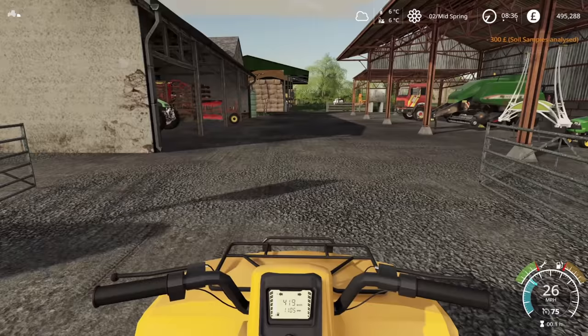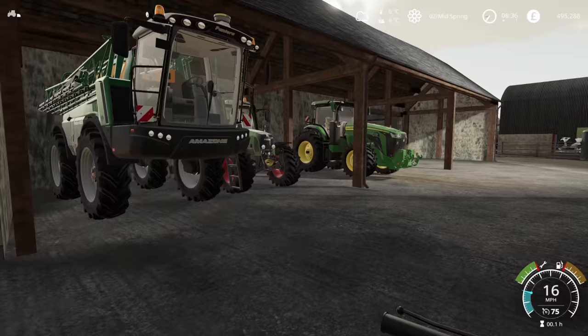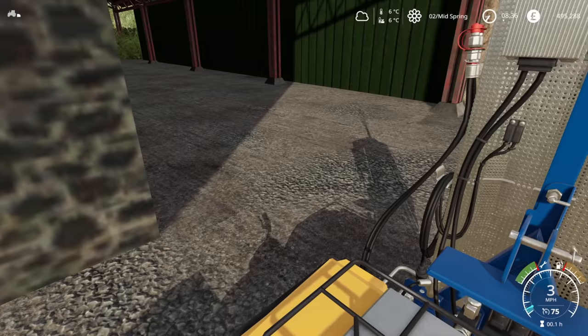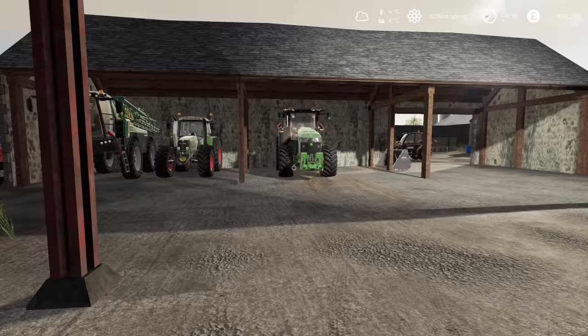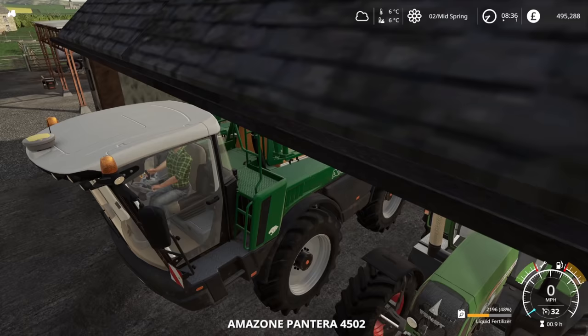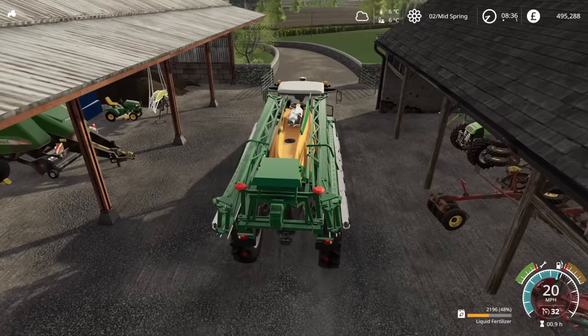I'm really happy that we bought the quad bike, and this isn't the only use obviously — we can use it for many other things. The sprayer is towering over us. I should keep more stuff in here. We're going to be using that John Deere again soon as well. That's the thing about the winter — there's just not much field work to do. We should have plenty of liquid fertiliser, more than enough to go around. We'll do these two fields.